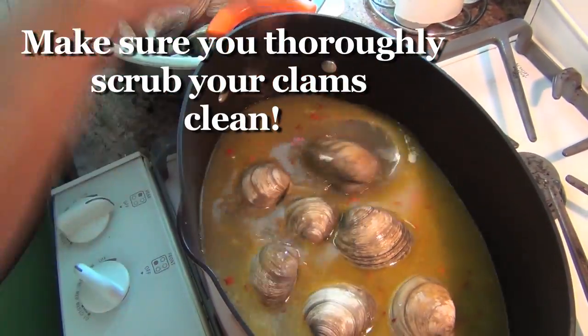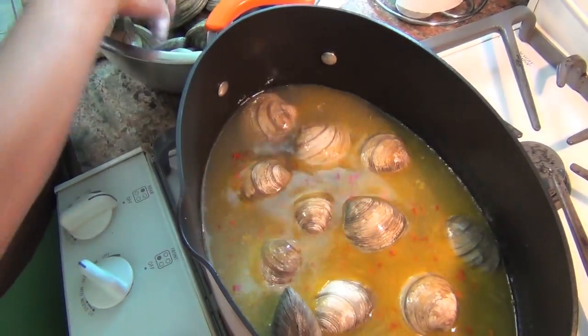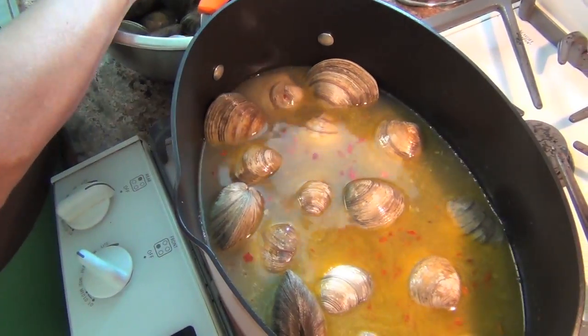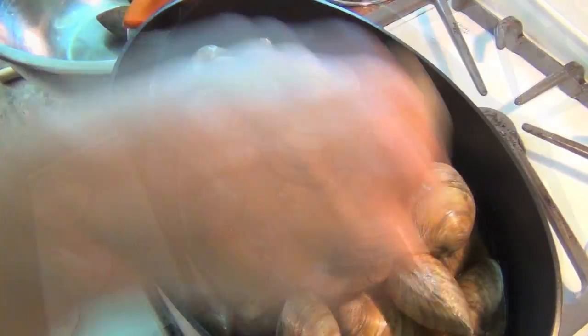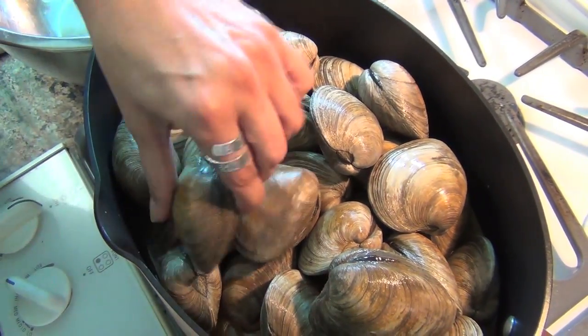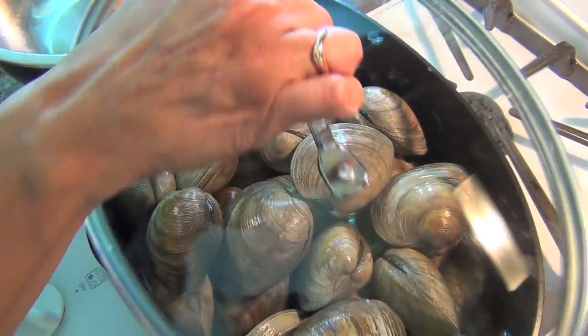You can use little neck clams for this recipe, but I like them big. It doesn't matter that they're not all covered because they're gonna cook in the steam. It usually takes about 10 or 15 minutes for them to open up. The ones that don't open up, throw them out.